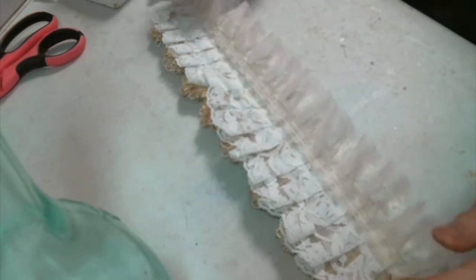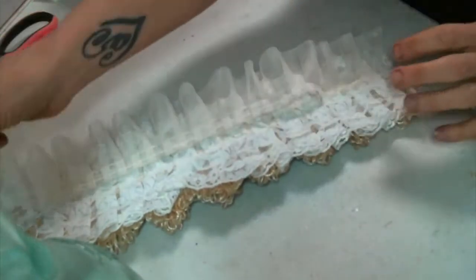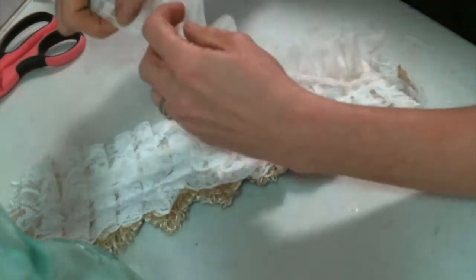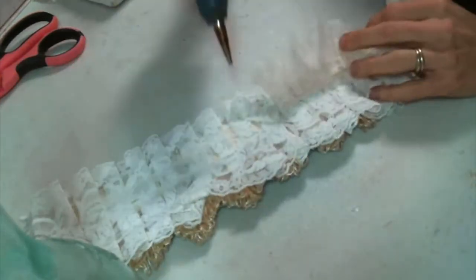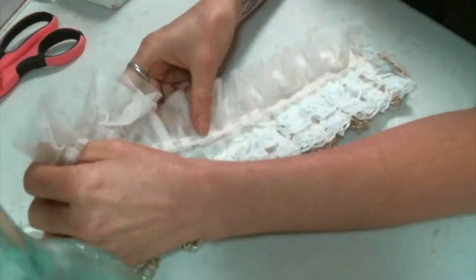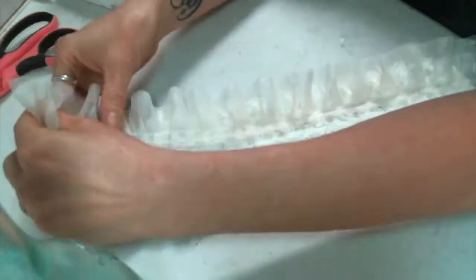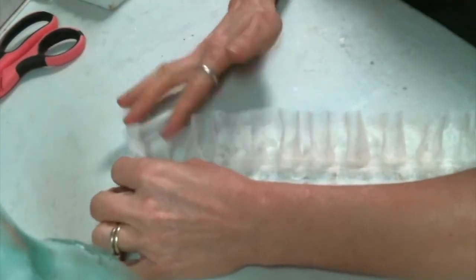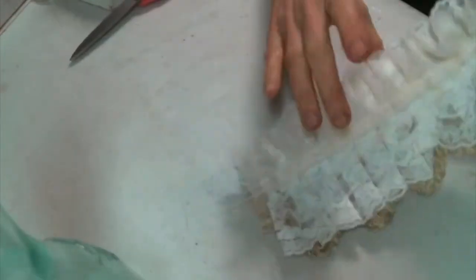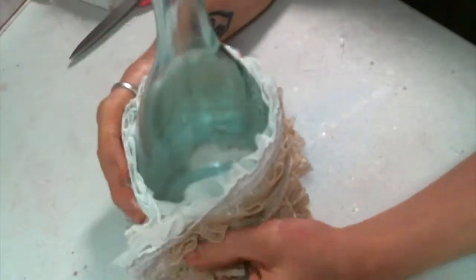This pleated tulle trim that I get from Angel Dream Crafts is just one of my favorite things because it adds such a layer of softness to projects. She has it in several different colors — I don't know if there's any in stock right now, but this is like a tea-dyed color, and she also carries white, pink, teal, and maybe a purple. I wanted it peeking out from behind on the top, and I do love the way it turned out — just another layer of fluffy. It looks so great around the bottle.